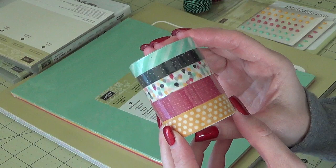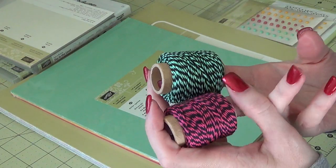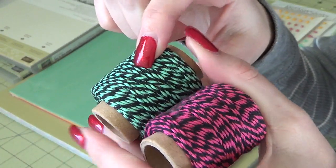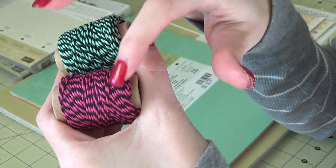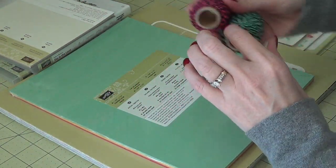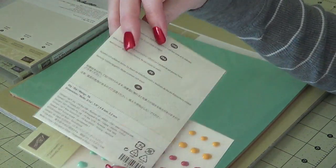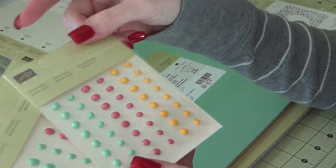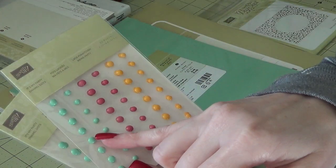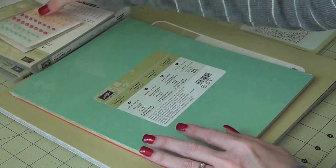I got the washi tape and the twine. This twine, instead of having white thread, it's got black. We have the Mint Macaron and the Melon Mambo — it's the Thick Baker's Twine I think. There are also some enameled dots, and you get 96 pieces in each package. There are two sheets with two sizes of dots. We have the Mint Macaron, the Melon Mambo, and the Crushed Curry. That is going to be super fun.